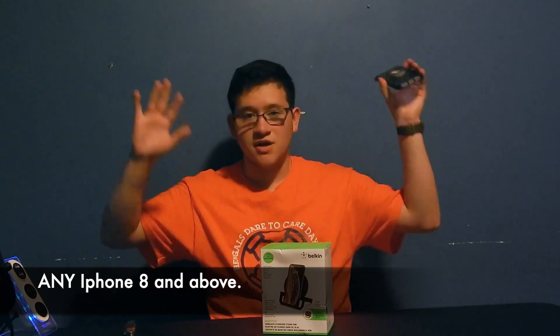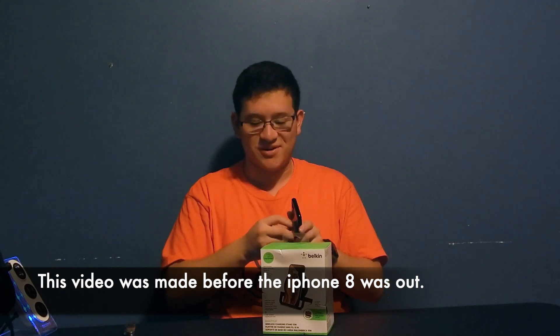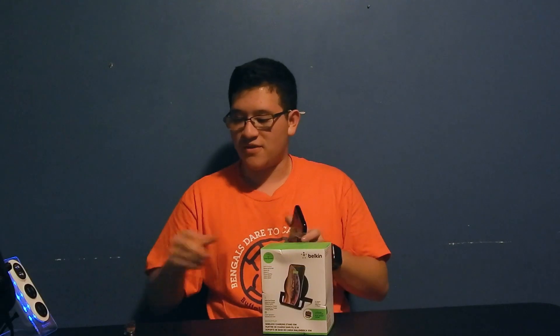I'm not sure about the new iPhone 11 because I don't have that yet or I never looked into it that much. But alright, let's get into unboxing.